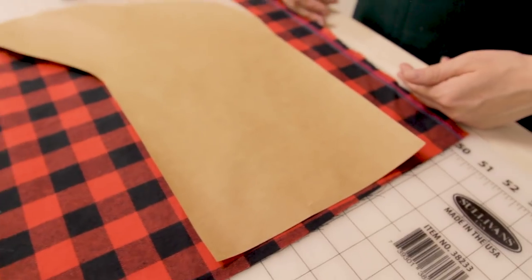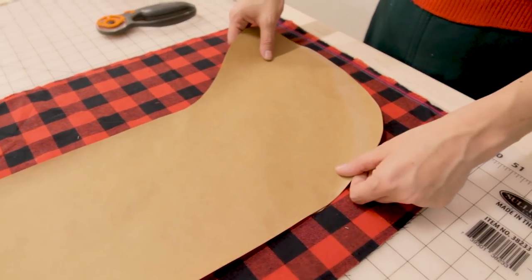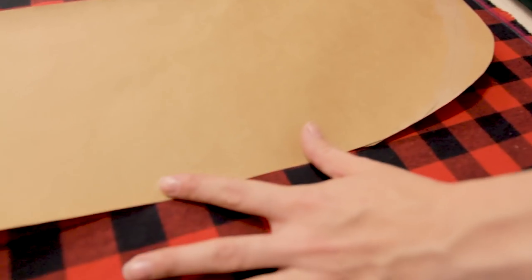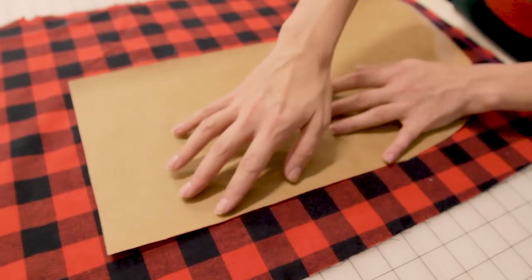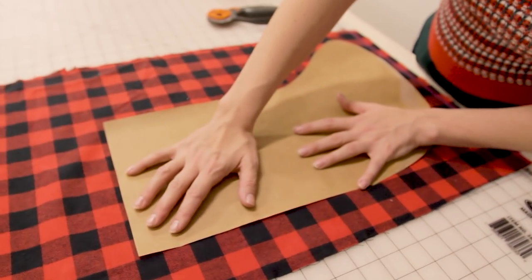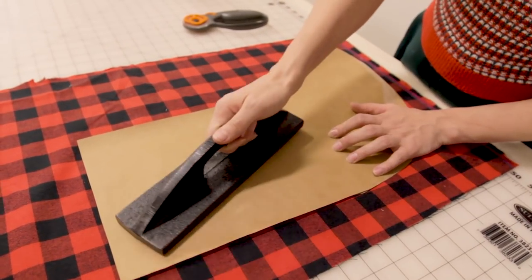Now it's time to lay out your pattern and cut out the fabric. Make sure your pattern is on the grain line. If there isn't enough fabric to go parallel with the grain line, turn your pattern so it's perpendicular to the selvedge — that way the pattern is cut out straight and won't end up crooked. If you're using a plaid, double-check that your plaid is laid out straight, otherwise your stocking might look a little funky.